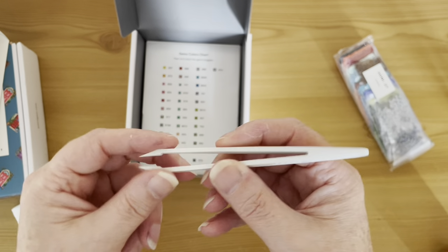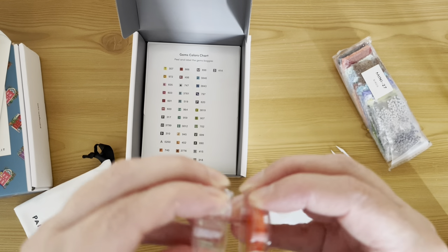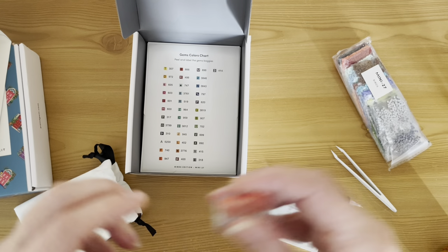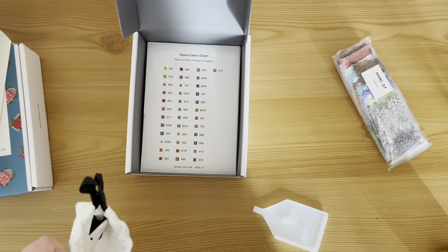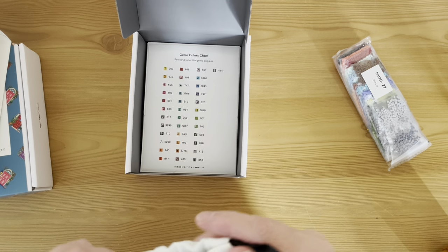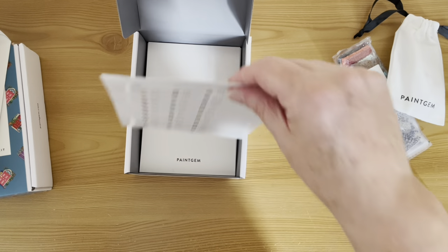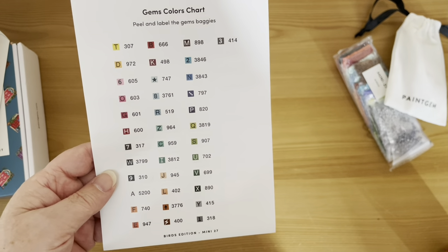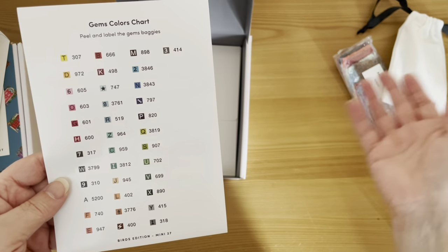We have sharp plastic tweezers — reasonable quality — and we have a caddy with some heart-shaped wax in there. As I said, every single kit comes with that toolkit.